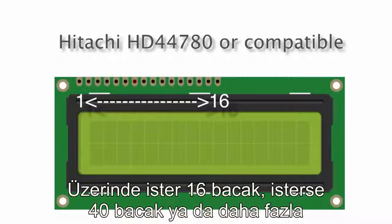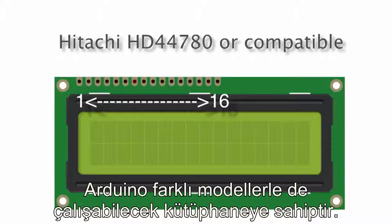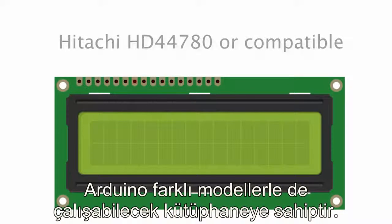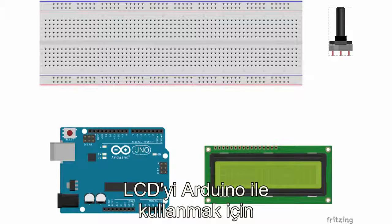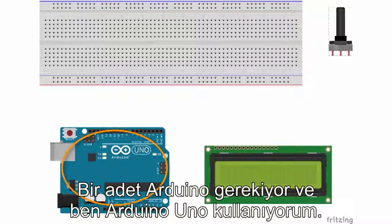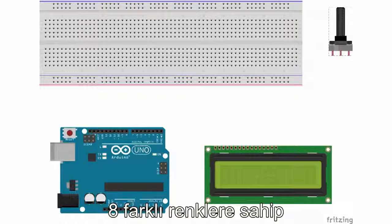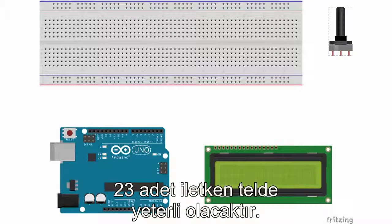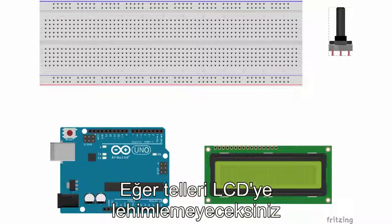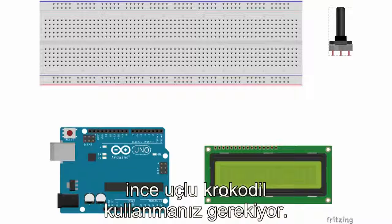It doesn't have to just be a 16 by 2 — it can be a 40 by 2 or whatever by whatever. The library will work with all these different types. You're going to need a 10k ohm potentiometer, a breadboard, and an Arduino — I use the Arduino Uno revision 3, but just about any Arduino board will work fine. You're also going to need at least 23 jumper wires. If you're not going to solder the wires onto your LCD module, you'll need alligator clips, ideally narrow ones.